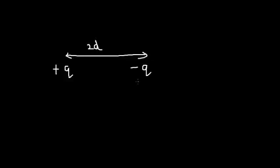An electric dipole is nothing but two equal and opposite charges separated by some distance. Let me take charge plus q on one side and charge minus q on the other. These two charges are separated by a small distance of 2D. So this constitutes an electric dipole. Two equal and opposite charges — the magnitudes are equal and they have opposite signs — separated by a small distance.